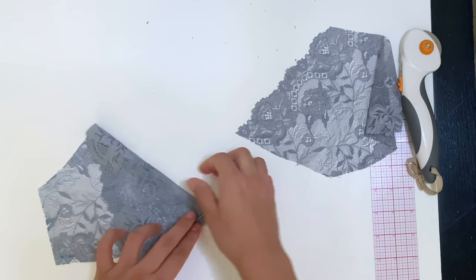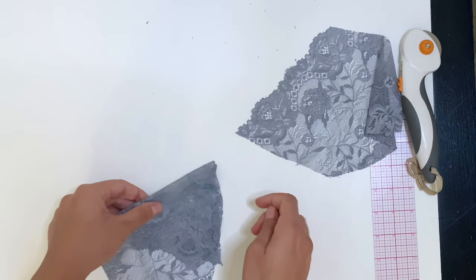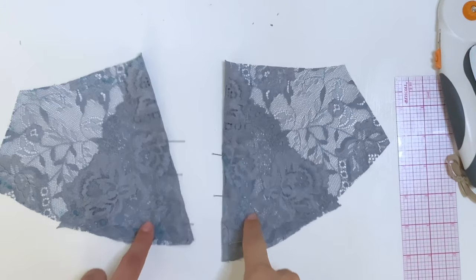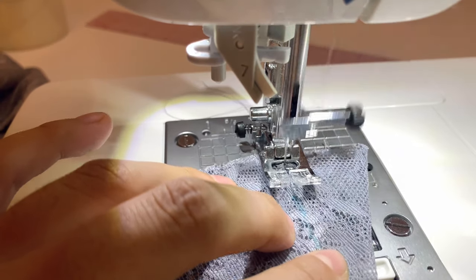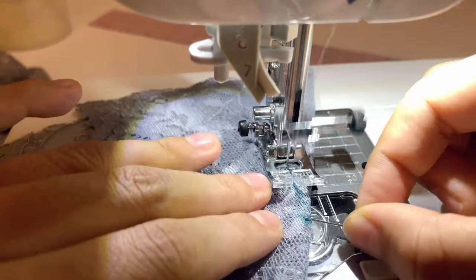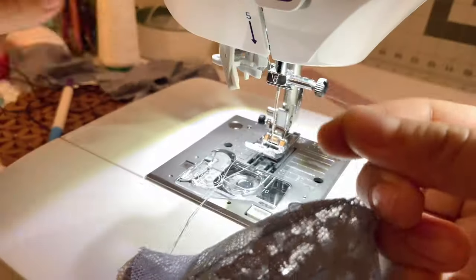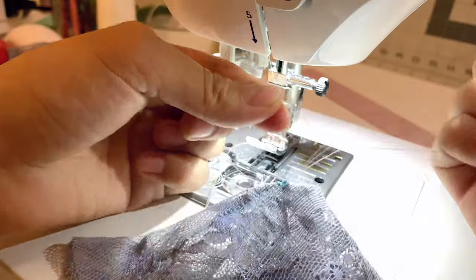Fold the right sides together and pin that triangle down, then repeat to the other cup — you're going to sew on that line. Take it to your sewing machine and make sure you're on a smaller stitch size; I was at about 2.2. Back tack at the bottom and be careful because the lace is delicate. Once you get to the apex, don't back tack — leave a little bit of thread and hand tie it yourself. I do about three knots.